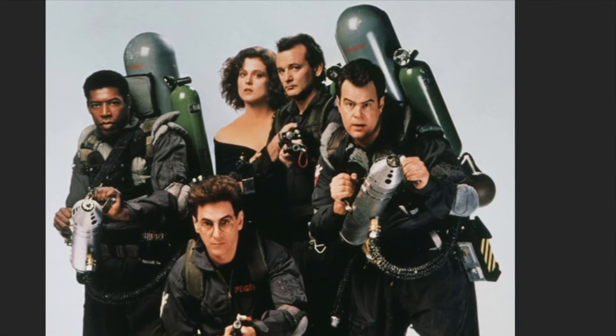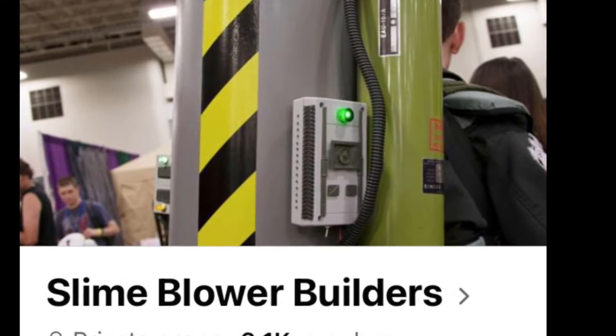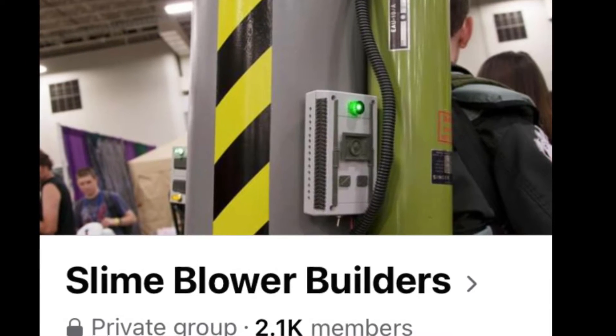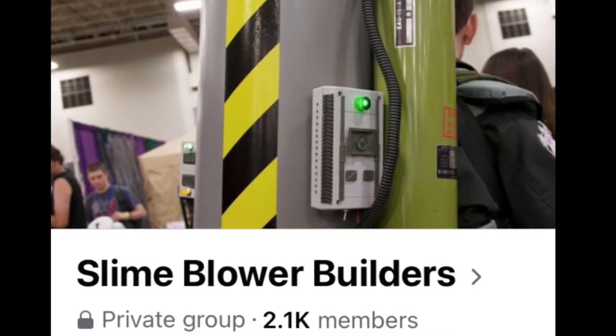Before I get into it, let me recommend the slime blower builders private group on Facebook. People that build actual slime blower replicas post their builds regularly and are good about answering questions. I've never built a full-size one, but I'm a member of the group in case I ever do.